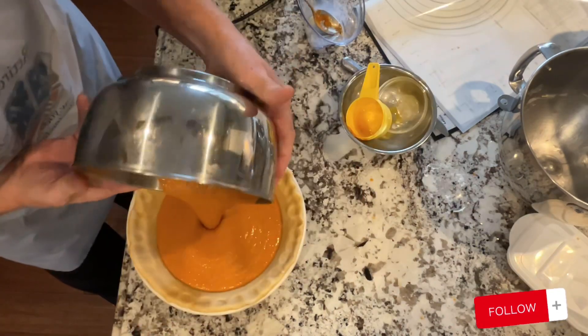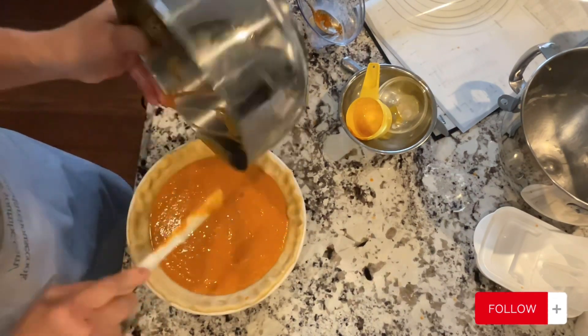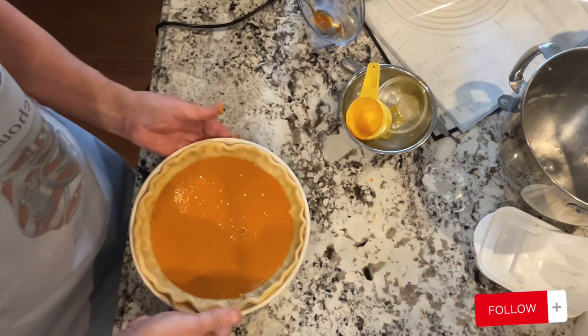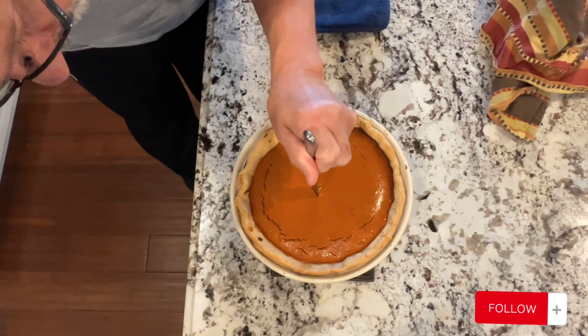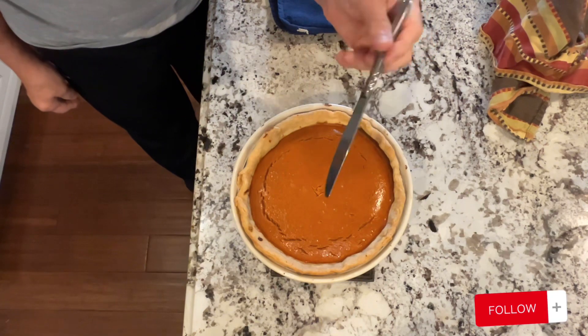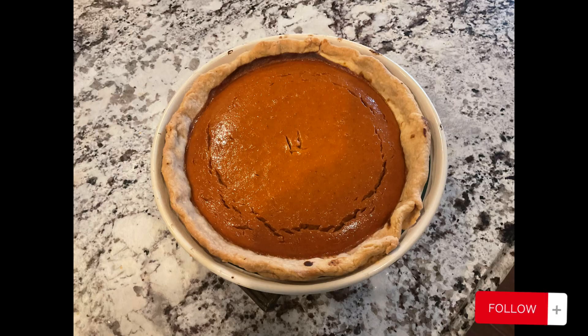Put it in a preheated oven at 425 degrees for 15 minutes, then reduce the heat to 350 and cook it for another 45 minutes, or until the knife comes out clean. Then just sit it on the counter and let it cool off. This is a great recipe — it surprised me. Give it a try. Enjoy.